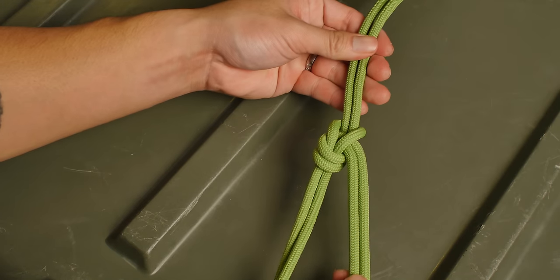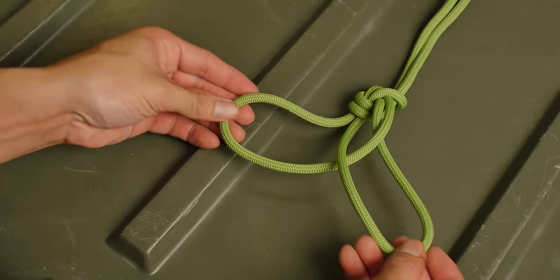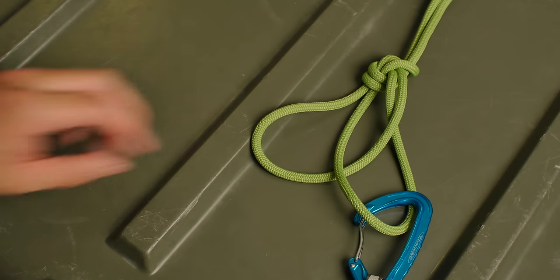The interesting thing about this knot is that you have two lines that create loops. This can be used as a makeshift seat, but also if you need two anchor points, you can use it to anchor two points.